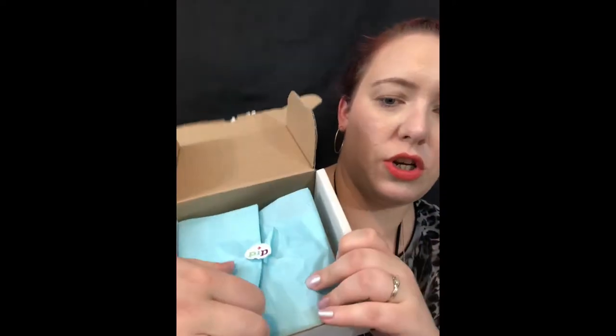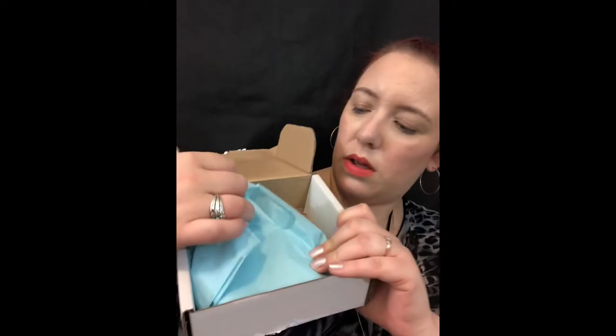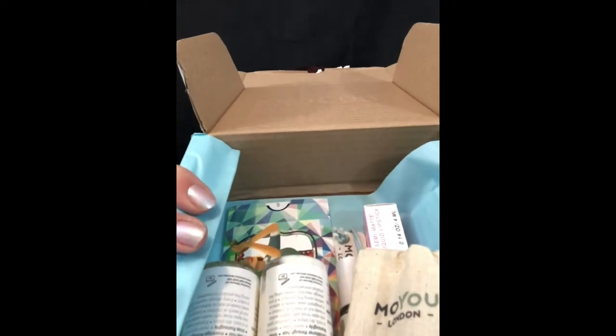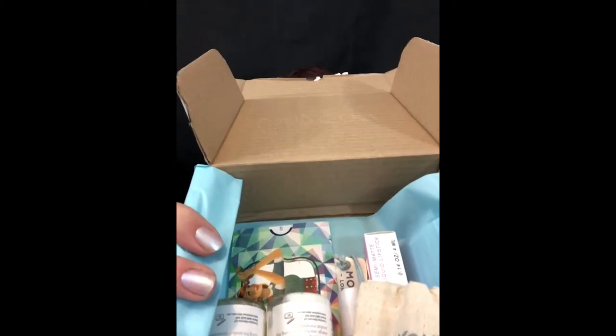Just in case anybody wants to give this a go, I shall leave a link so you can check it out. So underneath that there is some tissue with a little sticker. If I pull that open — let's hope nothing falls out. So this is actually a first impressions unboxing, and I'm going to take one item out at a time and show you guys what each one is.